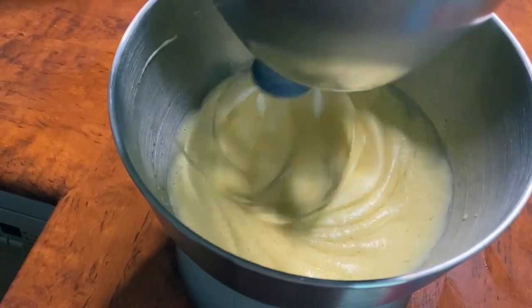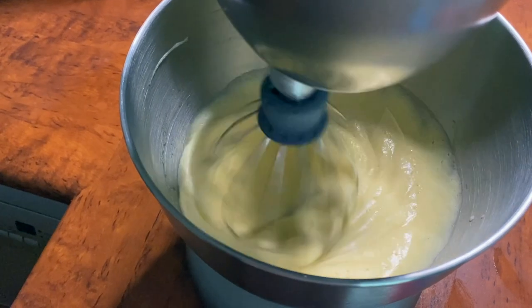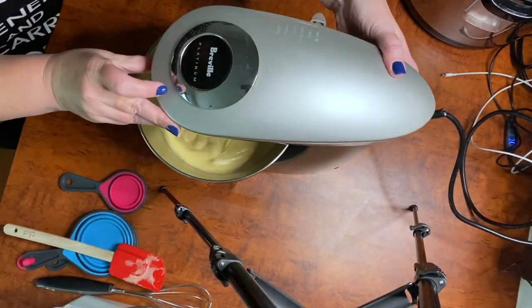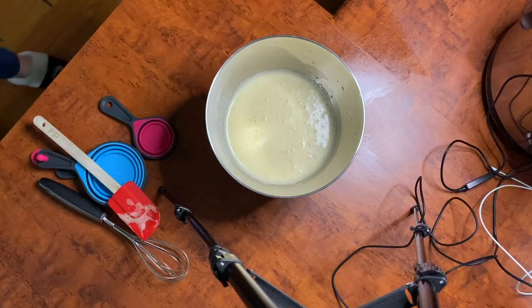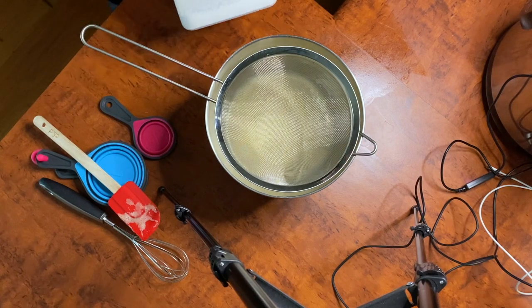This is what you want the consistency to get to — it's light, it's fluffy, it no longer looks like egg. And once it's done you'll turn it off and then you're going to start incorporating your gluten-free self-raising flour.